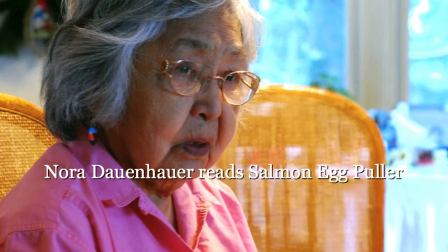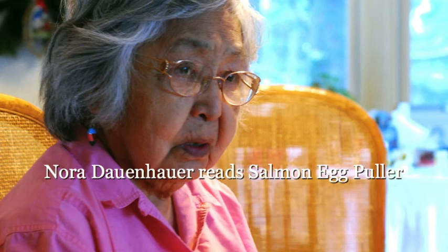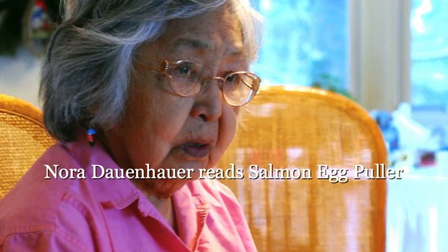Next morning, if your fingers are sore, start dancing immediately — the pain will go away after you see fish with eggs.